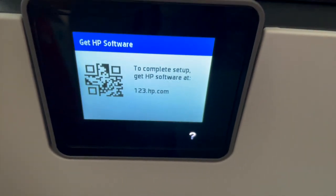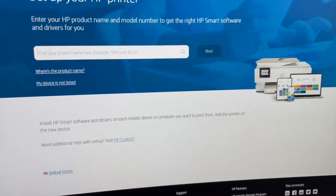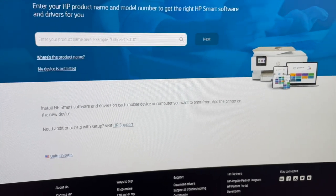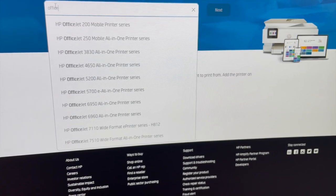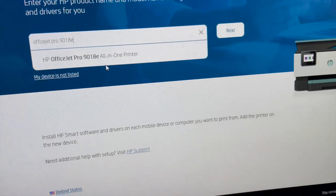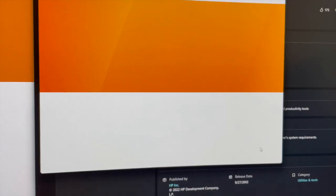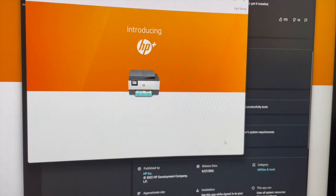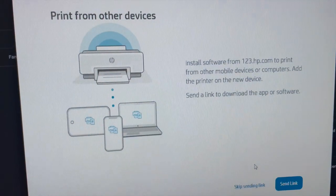Go to 123.hp.com to complete the HP software setup. On the web page I went to 123.hp.com and completed the setup on the computer. All right, setup complete.